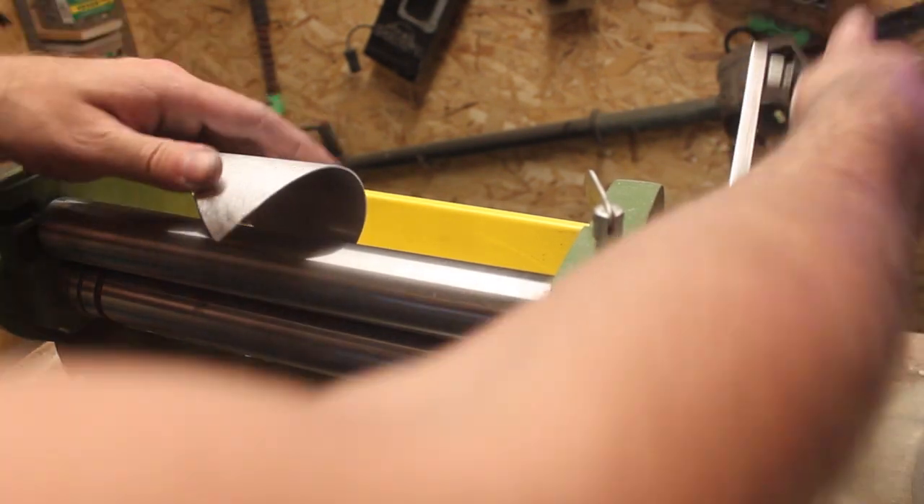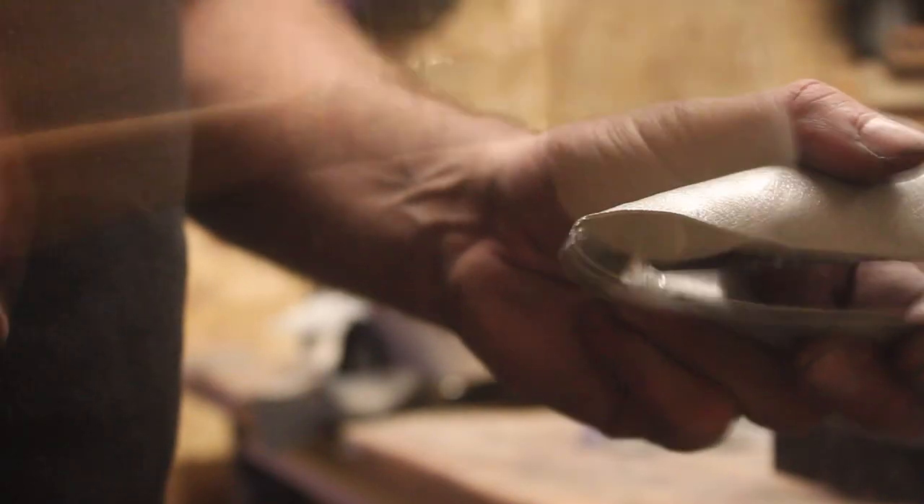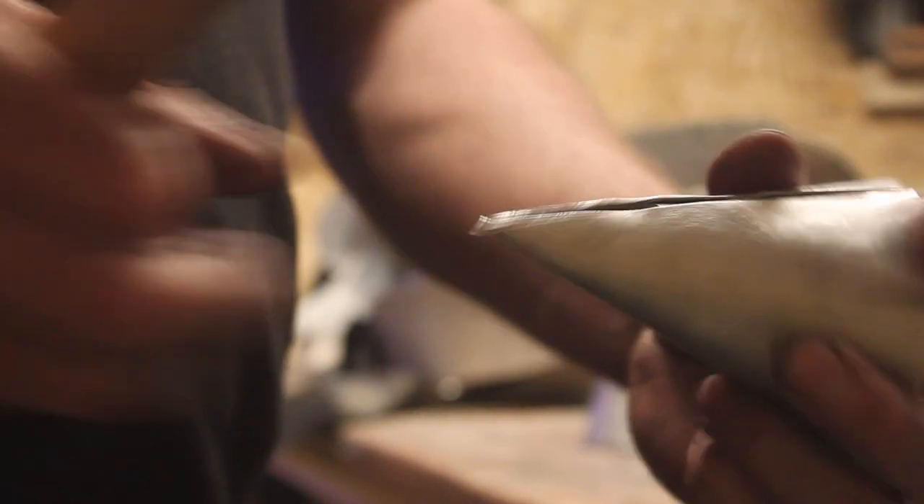Making these spikes was super fun — there was quite a lot of them on the suit. You start them off on the roller but you can only go so far, then you've got to do the rest by hand.